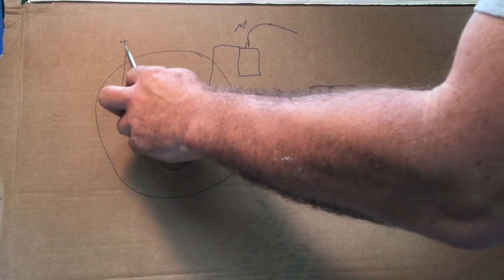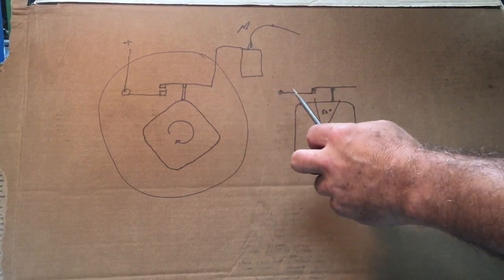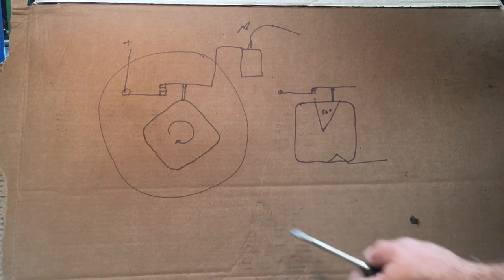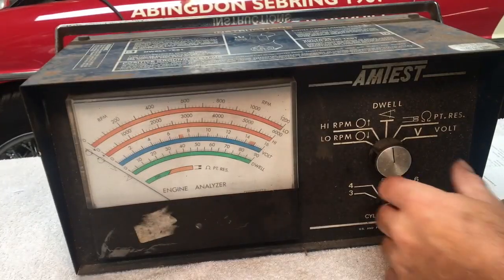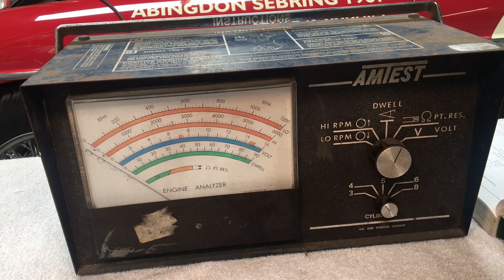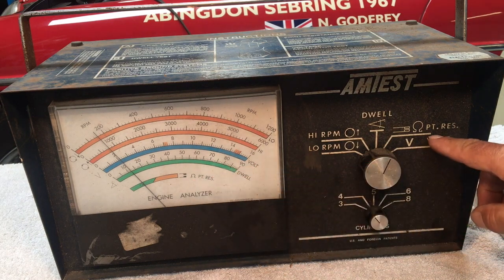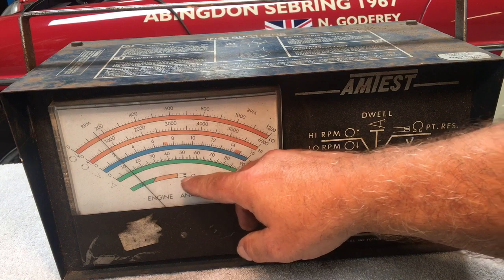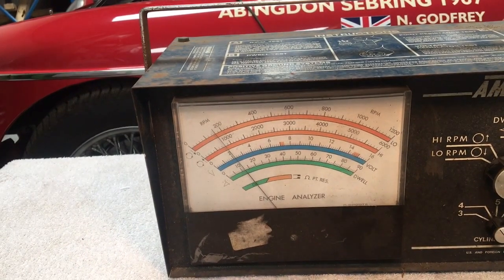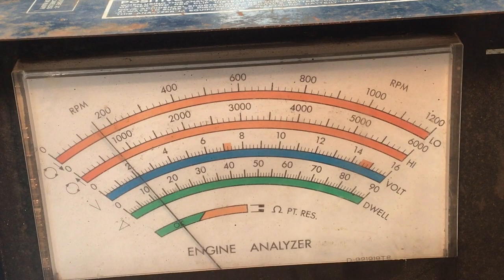Here's the diagram: power supply coming in, points that open and close, going to the side of the distributor where we hook up the meter, and HTD going out to the top of the distributor. For the points resistance test, we've got the engine not running. I turn the engine by hand to close the points. We're now on points resistance — measuring the resistance between the points when they're closed — and we're well in the green. Isn't that cool!